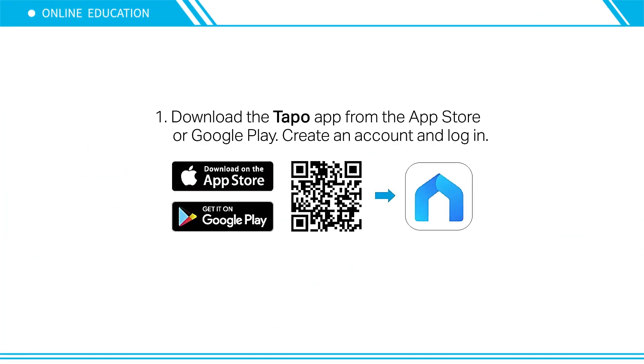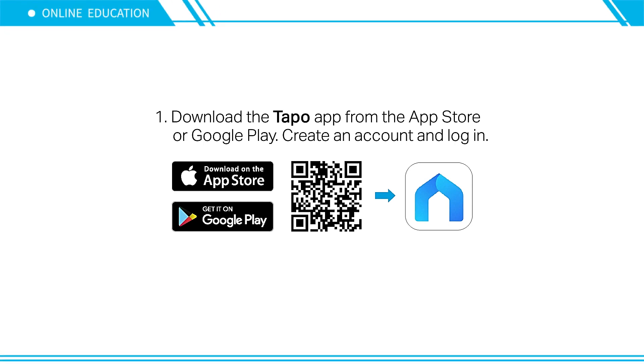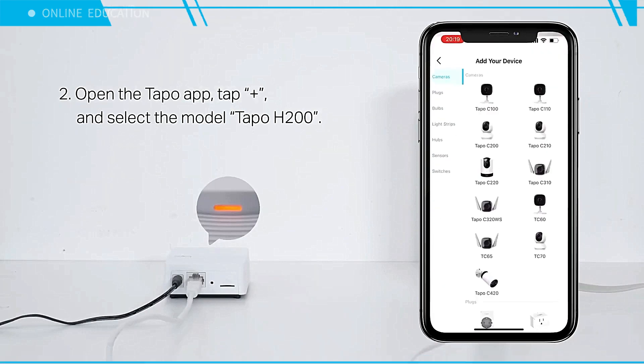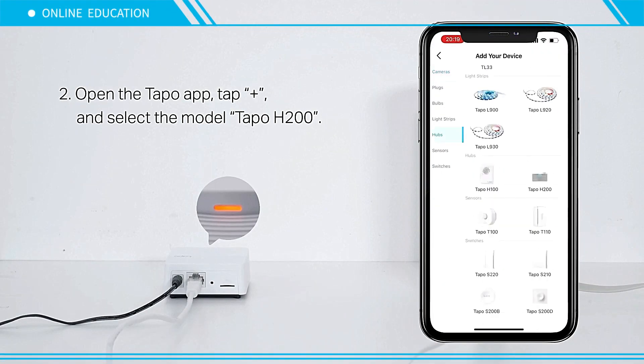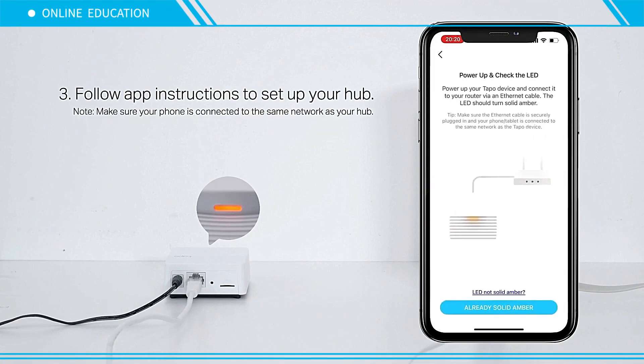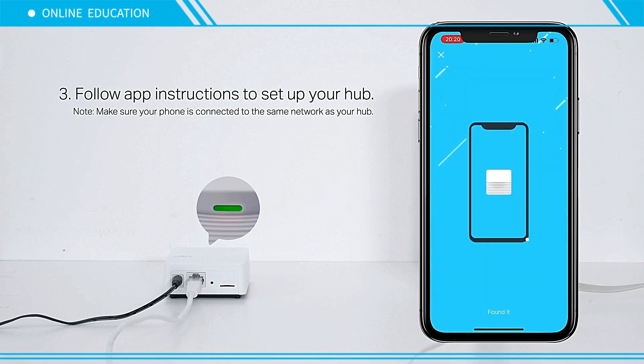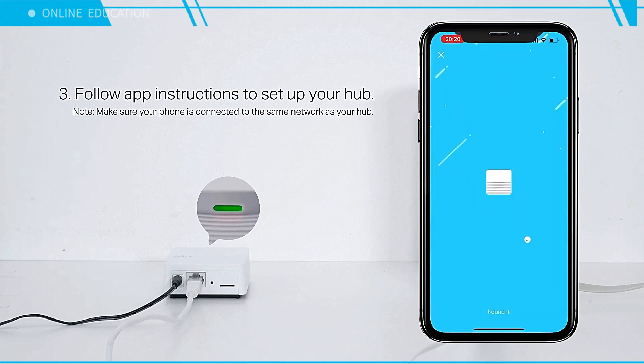Download the Tapo app from the App Store or Google Play. Create an account and log in. Open the Tapo app, tap the plus sign, and select the model Tapo H200. Follow the app instructions to set up your hub. Note: make sure your phone is connected to the same network as your hub.